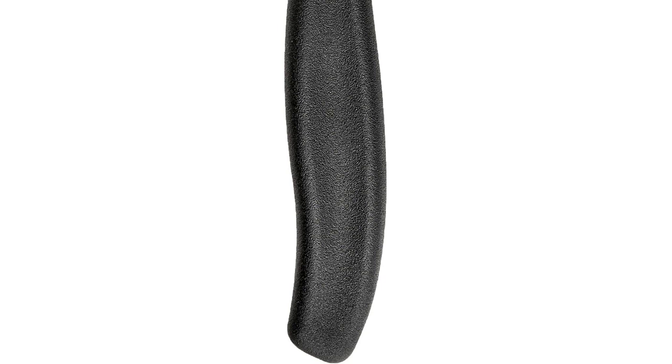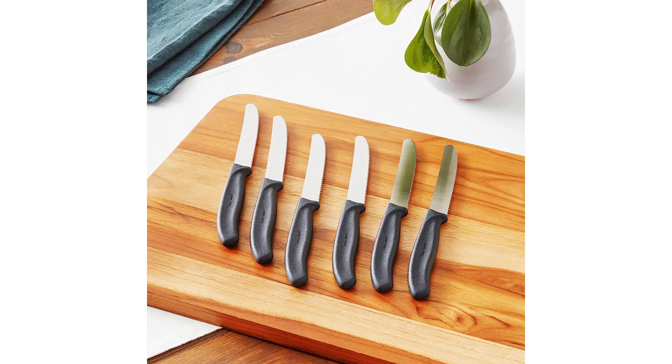Another great feature of these knives is their durability. The blades are made of high-quality stainless steel that is resistant to rust and staining. I have been using these knives for several months now, and they still look and perform like new.